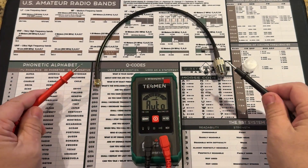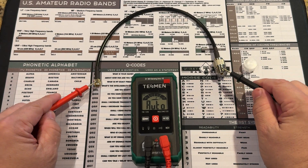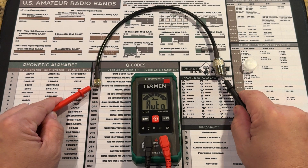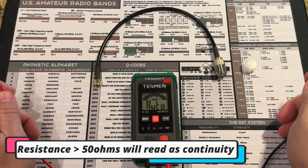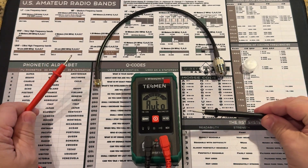What I'll probably end up using this meter for the most is checking coax. If I'm out in the field and my SWR goes nuts, I'll be able to check for shorts. Check the outside — got a contact there. If we check the center conductor, make sure we're not shorted across the center conductor. Between that and checking the voltage on batteries, those are probably going to be my two main uses for this meter.